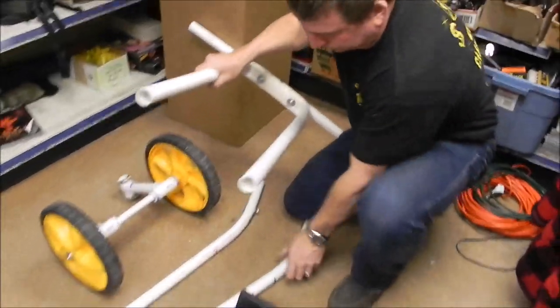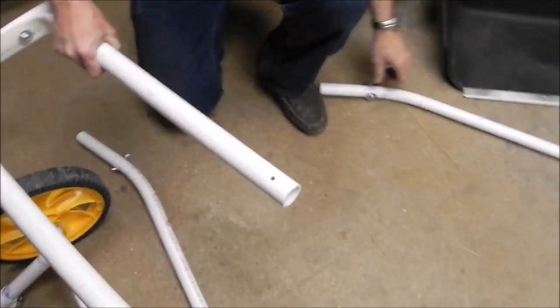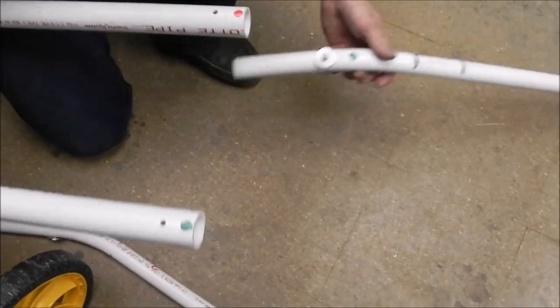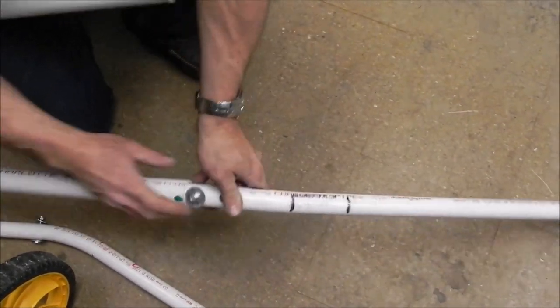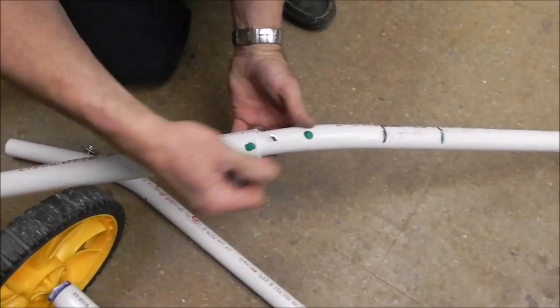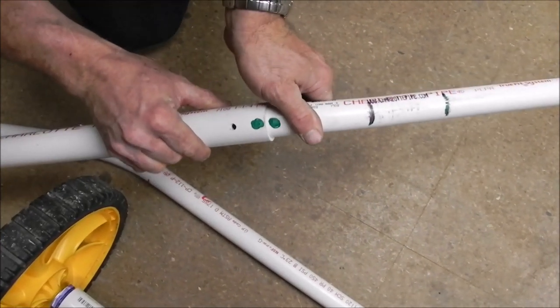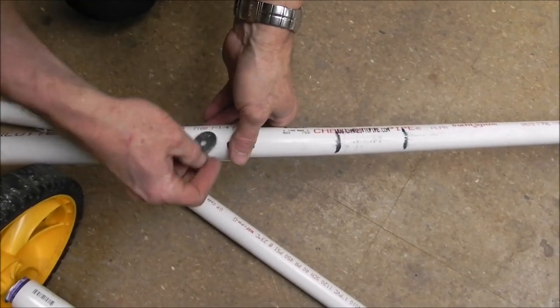The next thing we're going to do is connect these arms to this part here. It's very simple because I have everything color coded. If you look on the back, you'll see a green here, and if you look on this one here you're going to see green — so these two are going to go together. Green to green. So you just loosen this — again, finger tight for you — take that off, slide that in. You can see when it lines up right, and then you just push your bolt through the backside and it comes through the front.